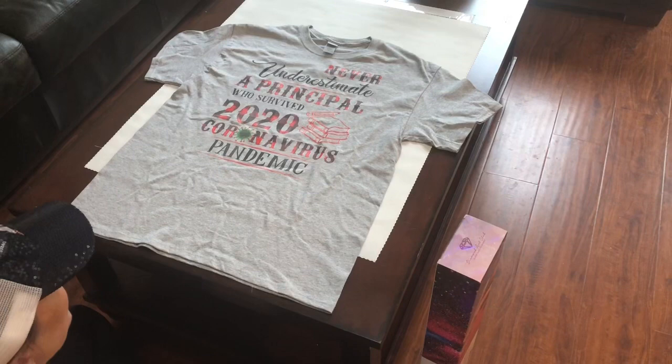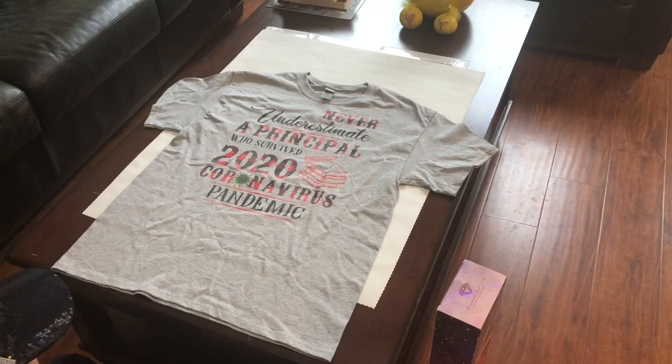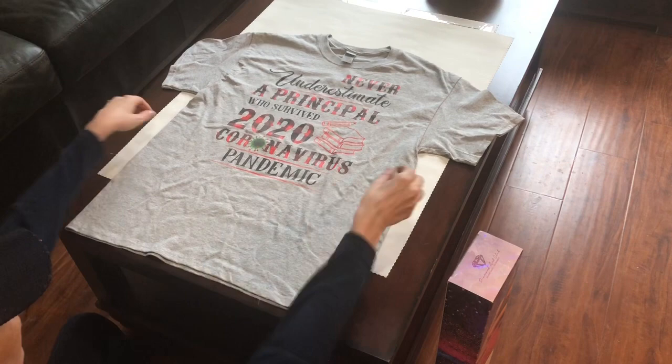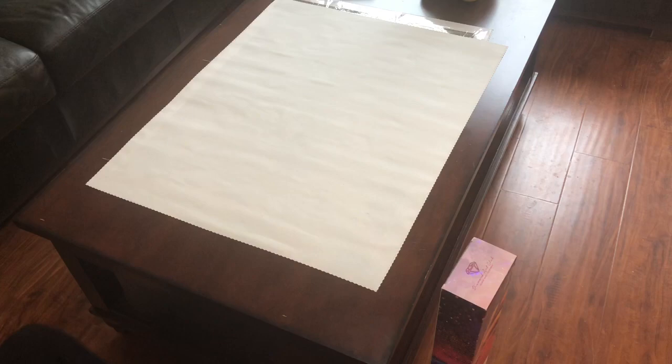Hi everybody, this is Kara, back again — welcome back to the channel. I'm the Principal Painter. As you can see, I got a new t-shirt. I think this is my t-shirt uniform for tomorrow — I thought that was pretty funny. Just wanted you to see it.